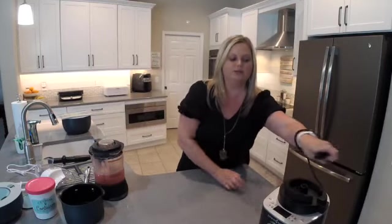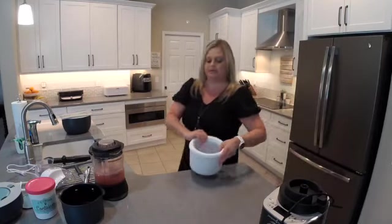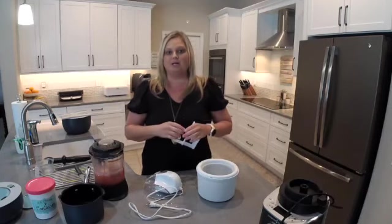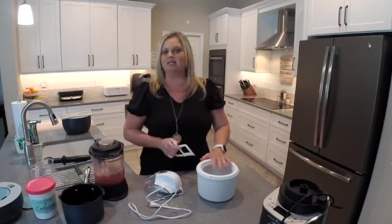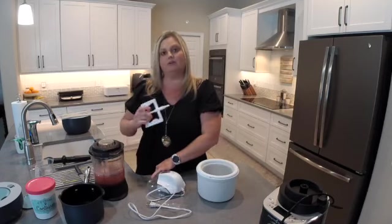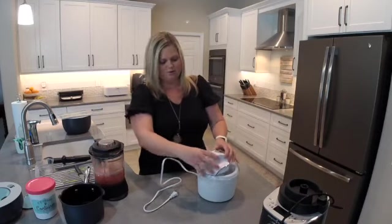Our ice cream maker — I did keep it in the freezer until I'm ready to use it. I recommend that you keep this in a deep freezer if you have it. If you don't have a deep freezer, you're going to want to make sure that you put this container as far back inside of your regular freezer as possible. The reason is the closer it is to the door, that's going to defrost a little bit — it's not going to stay as cold because you're opening and closing that freezer door. So the best ideal situation is to put this in your deep freezer or in the very back of your kitchen freezer. You also want to make sure that your freezer is set to zero degrees or below.